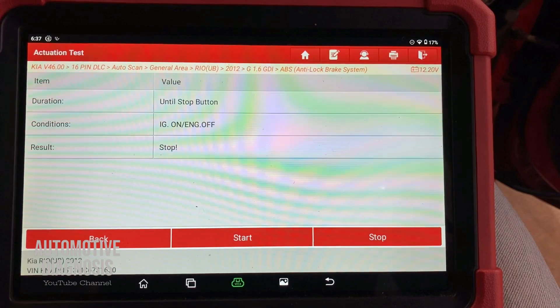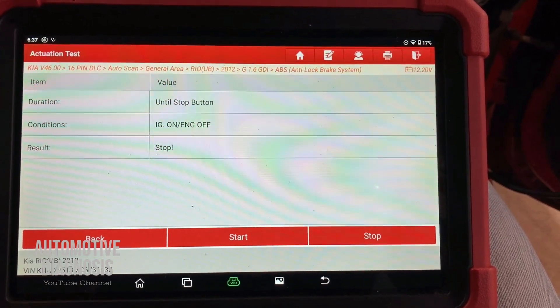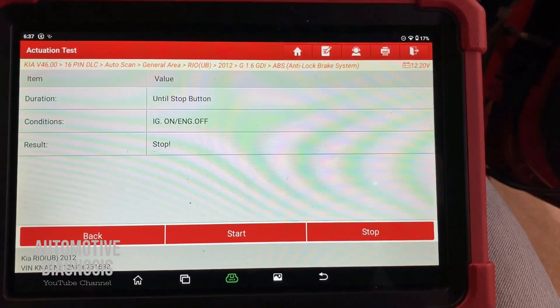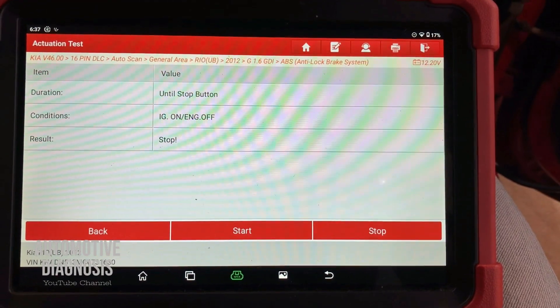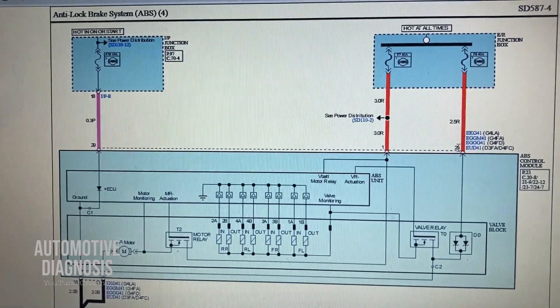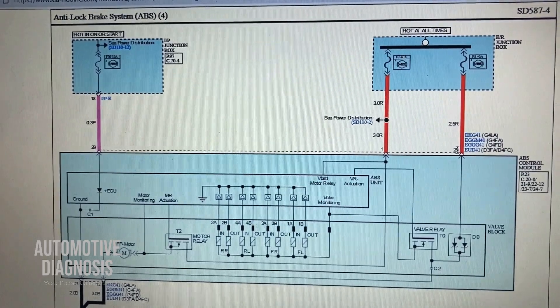But if you perform the test and the ABS motor doesn't operate, you need to check all the steps including the fuse, power supply, and ground step by step, because one of them is actually giving you the fault — that's why the ABS motor is not functioning. Let's start by having a look at the wiring diagram to see what could be the possible causes for this fault code.